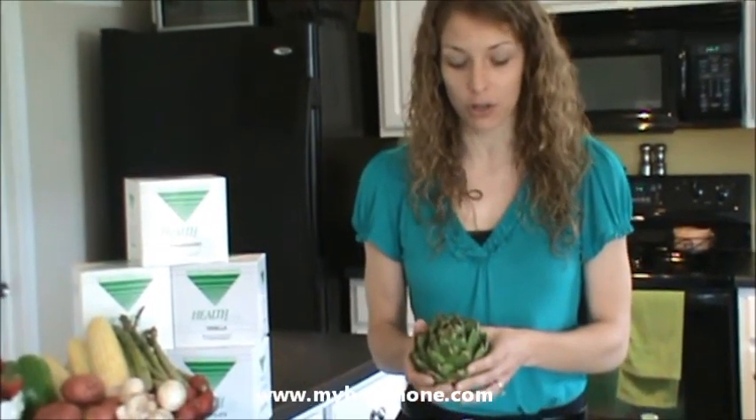To look for a fresh artichoke, you want to make sure that the leaves — unlike this one — are tightly compacted. You also want to make sure that it's not brown and that it's heavy in terms of weight. That will let you know that you have picked a good product when you go to the grocery store.